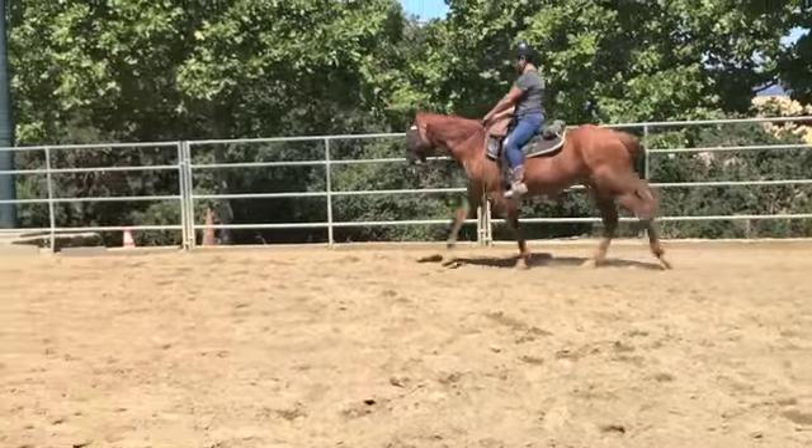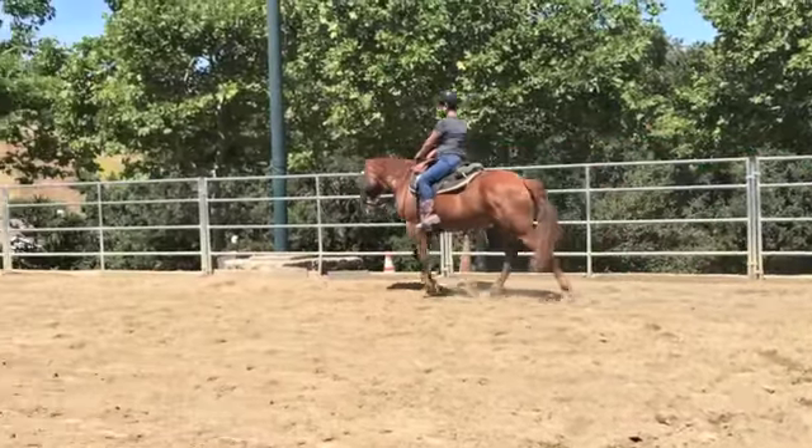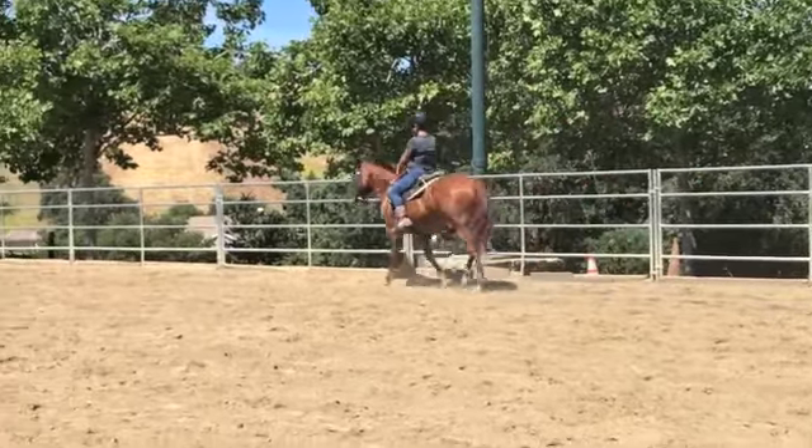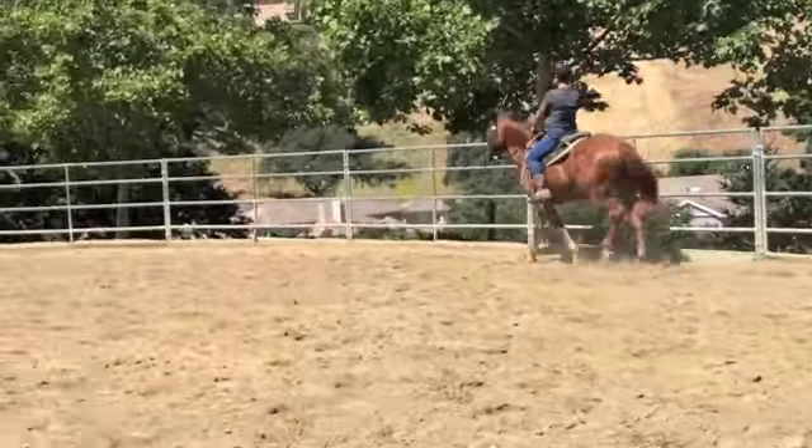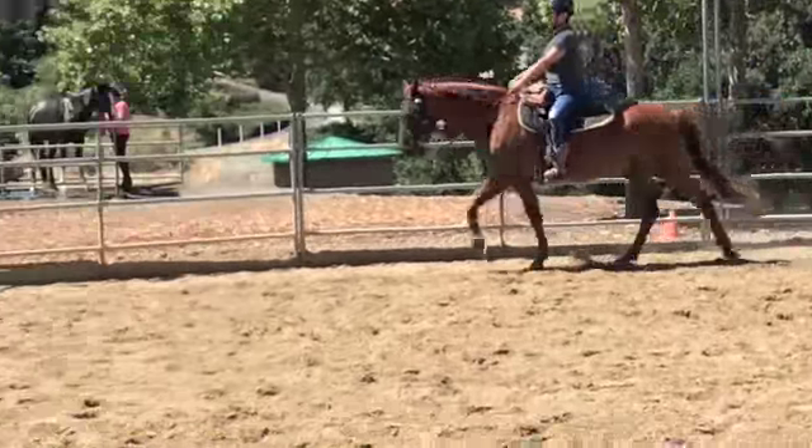So now it's 1, 2, 3, 4 — 1, 2, 3, 4. He's slowing down a little bit, so the hardest part is keeping that same rhythm. So now as you're going at the flat walk, you'll feel yourself shifting back and forth in the saddle. That's what you're supposed to be doing — that's how you know you're doing the flat walk.